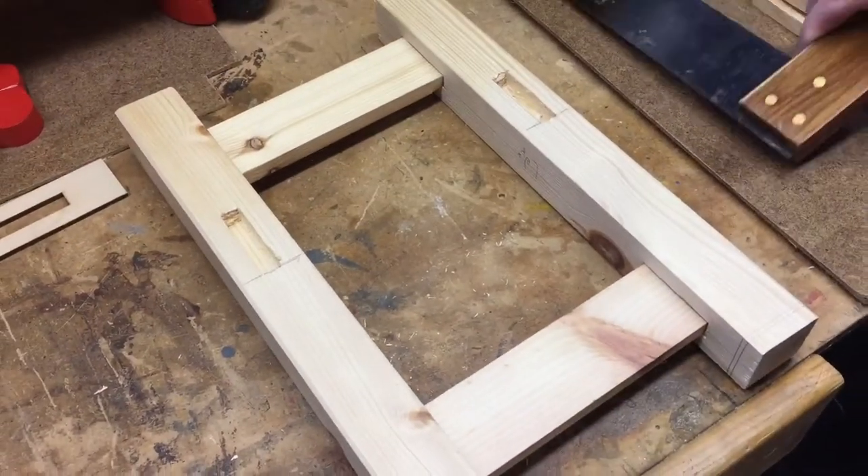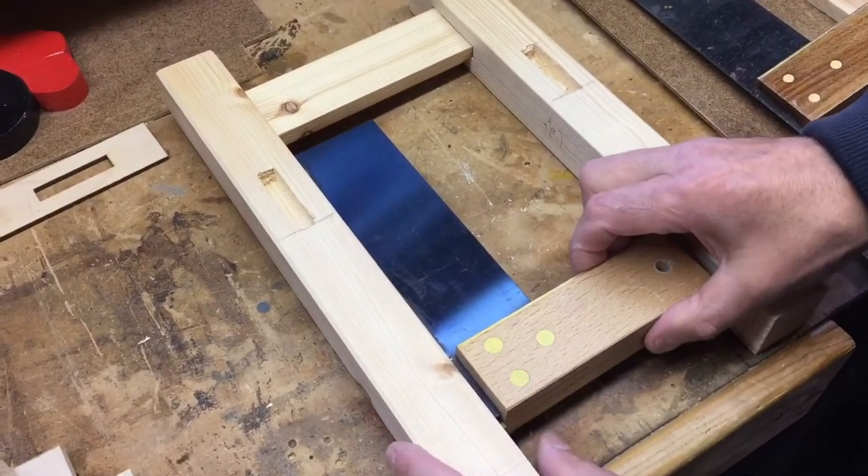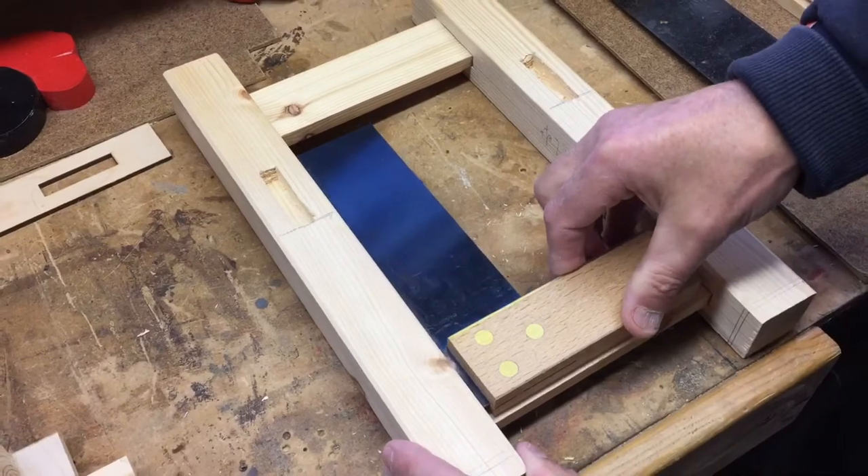I can't get that large tri-square in, so I'll try that. Yeah, that is all good — you can see that's level.